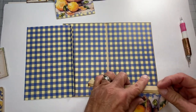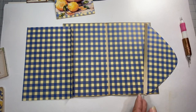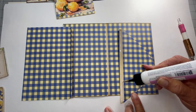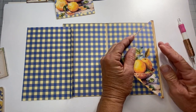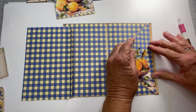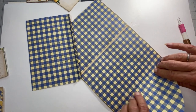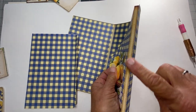We'll set that aside and go ahead and fold this. Place some glue on your flap and then line it up and place it on the inside, like that. Then go ahead and refold this side so you have a good crease. And there's your little gusset right there.